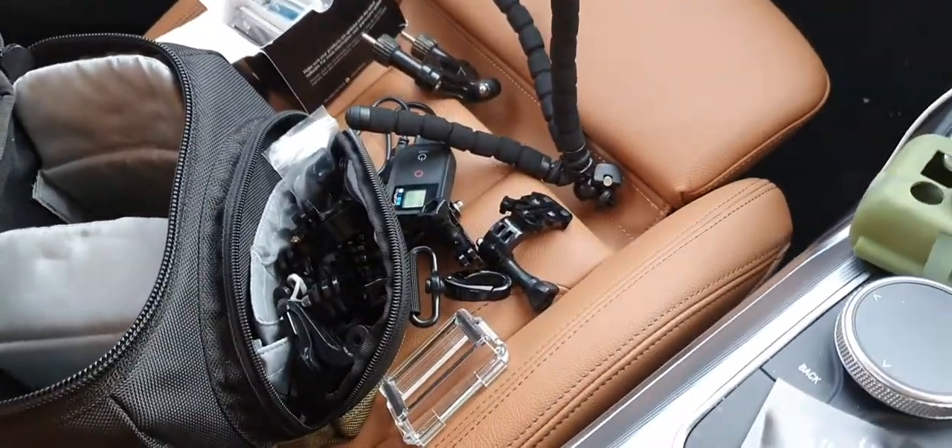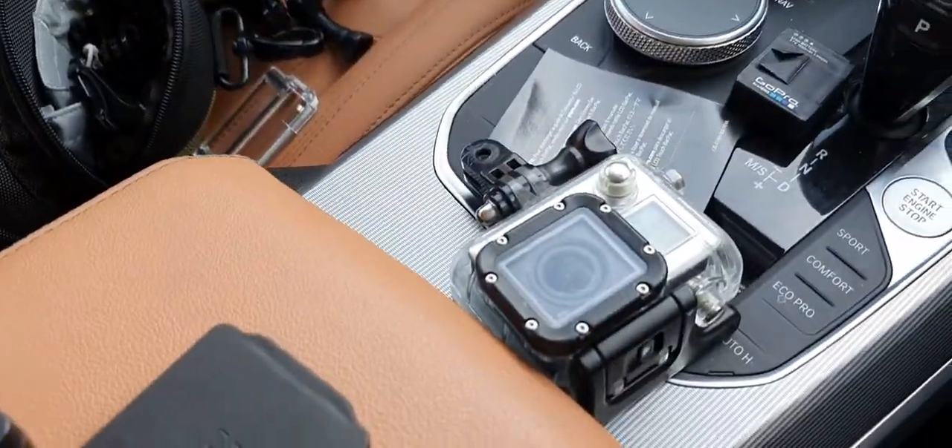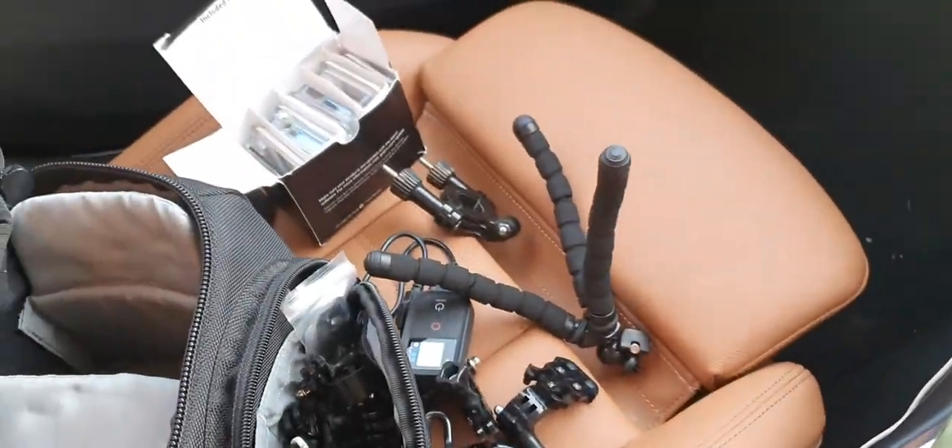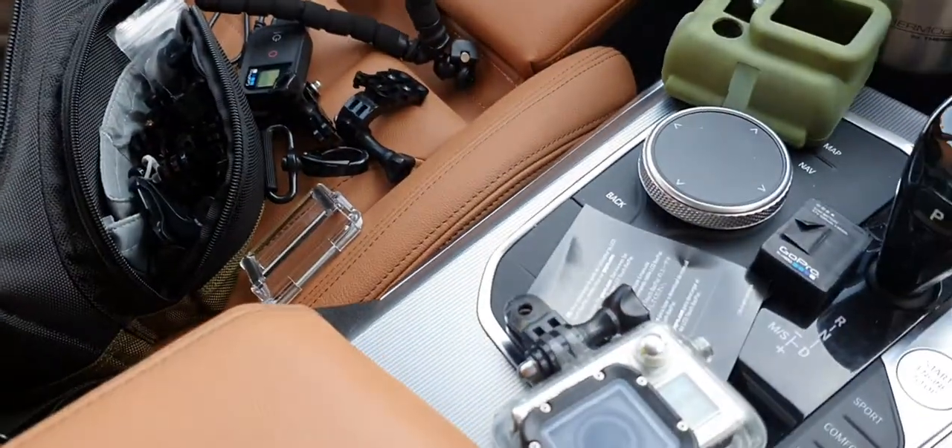So I've really got to get to grips with this lot and understand how it all goes together — understand how to charge it, because that doesn't seem very obvious at the moment: how the hell you charge the batteries in it.